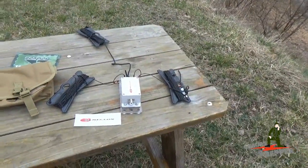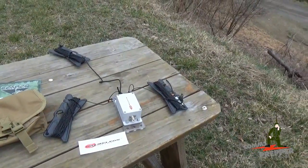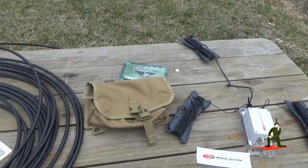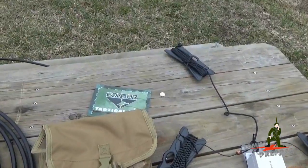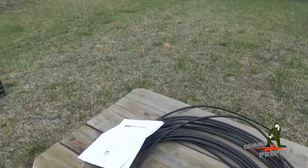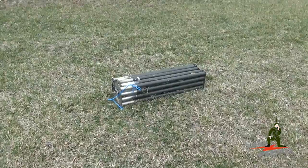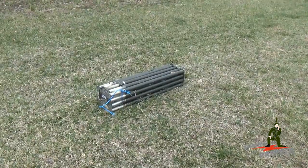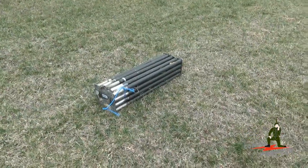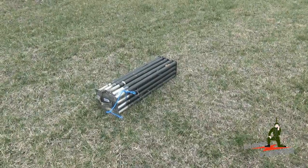The antenna weighs just under 3 pounds and the overall length is 66 feet. It has an independent halyard line made out of 550 cord. The antenna ships with a tactical carrier made by Condor. The plan today is to use the Military Surplus Antenna Mast that I've used in previous videos, the GRA-4 — a Vietnam era antenna mast. We'll get this antenna up at least 20 feet like the manual calls for, then break out the ICOM IC7200 HF radio and see if we can send some HF radio email from the mountains of West Virginia.